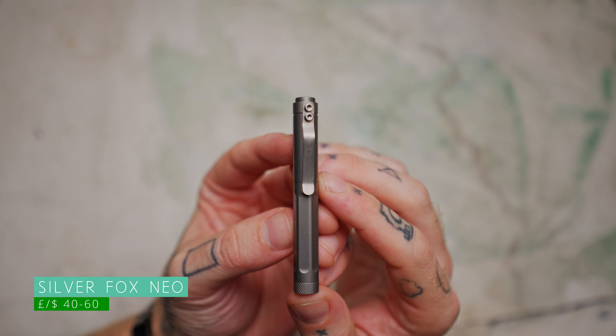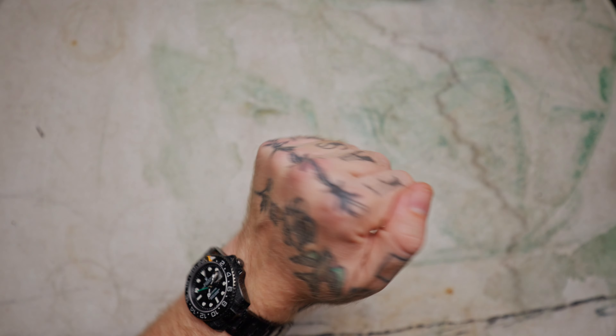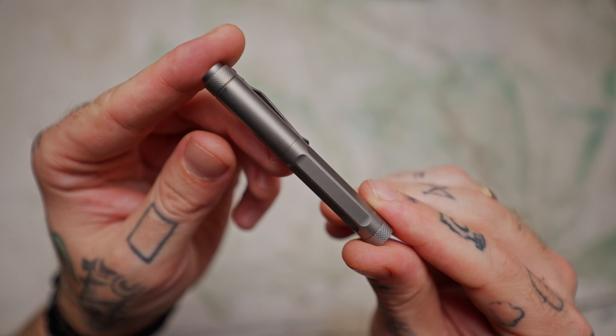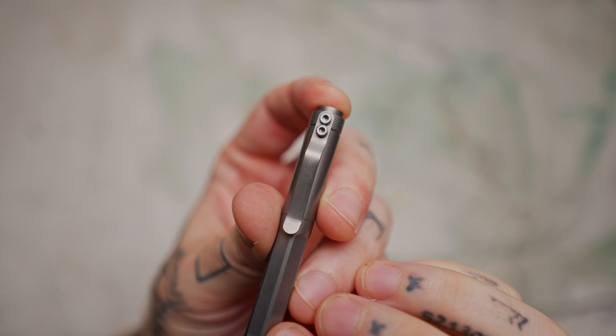Moving on to the pens — pens, plural, because I just couldn't decide between the two. One carries black ink, one carries blue ink. You never know how you're going to feel on the day, and they're both so small they fit in this pouch with no issues. The first is the Silver Fox Tools Neo Pen, a new pen only just released on Kickstarter a few weeks ago. It already closed, smashing their £2,000 goal — I think they got around £15,000 in contributions, which is fantastic because this pen genuinely is great.